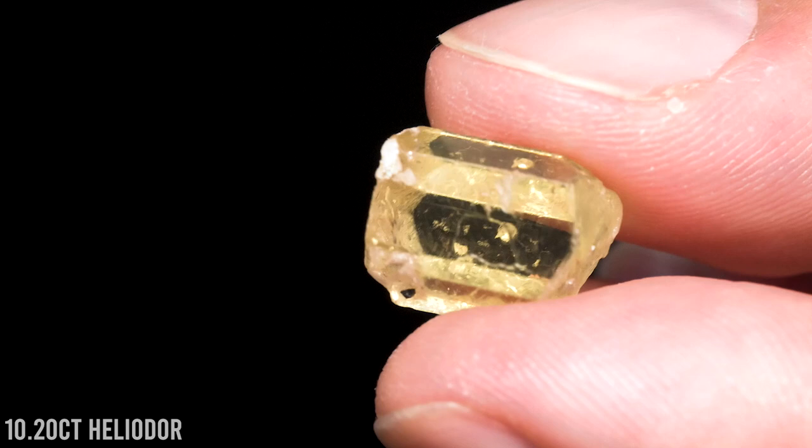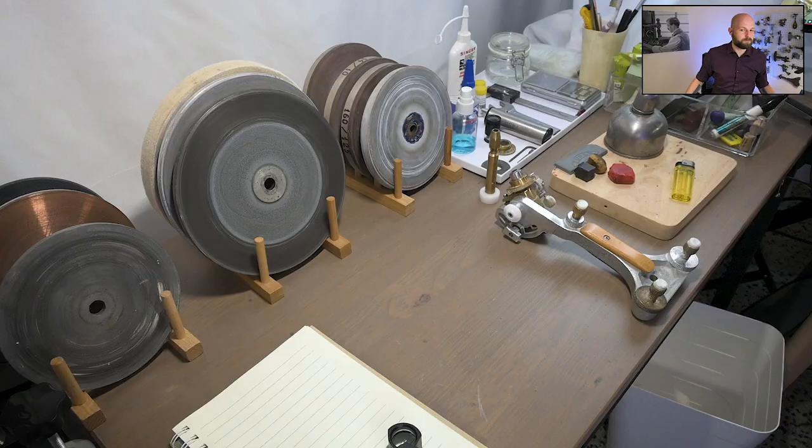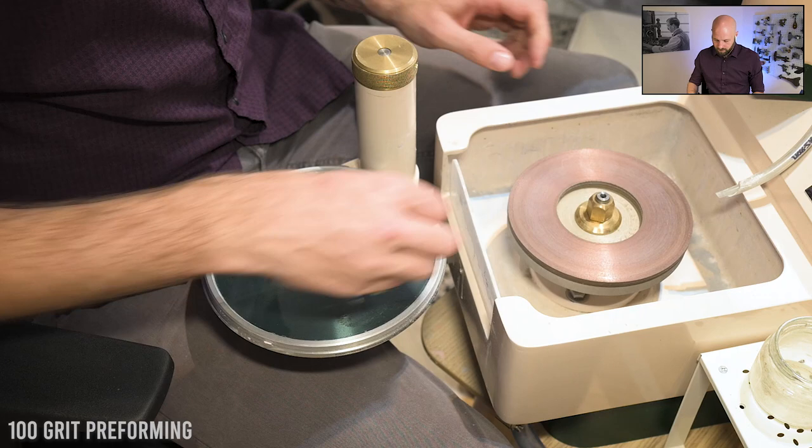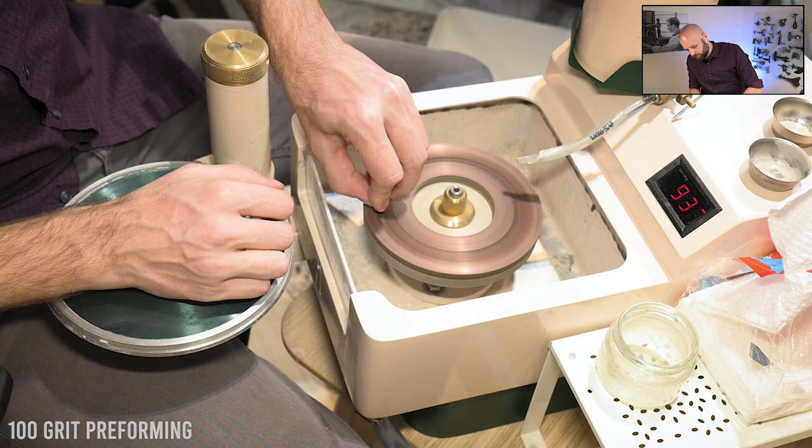Every gemstone has a story, whether that's the story of how it was mined or how it was set in the jewelry, but today we're going to follow the story of how it was cut with this beautiful golden heliodor.